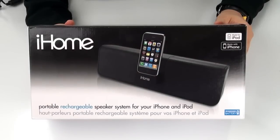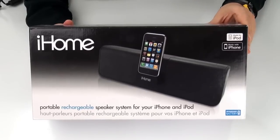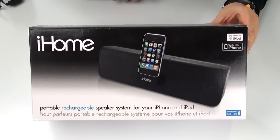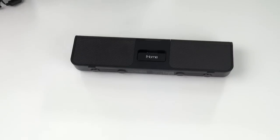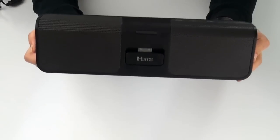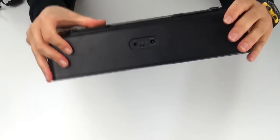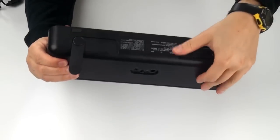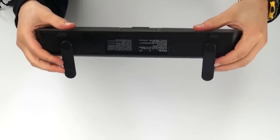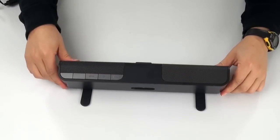Here we are with the iHome IP46. This is the box that it comes in — nothing too exciting here. If you go to the store, that's what you'll see. Now let's take a look at the unit itself. What is interesting about it is the stands right here fold out — they just go in and out like that to create a nice base. Here it is from the front and from the back. It's nice and sturdy.